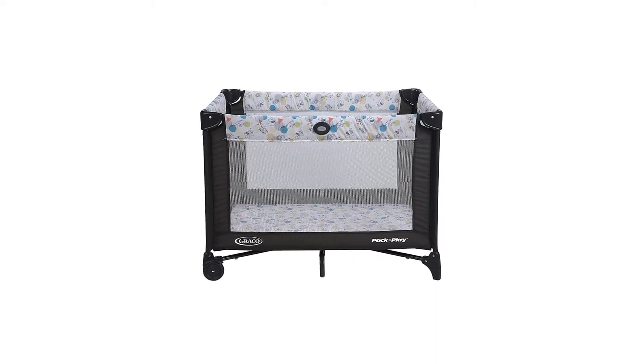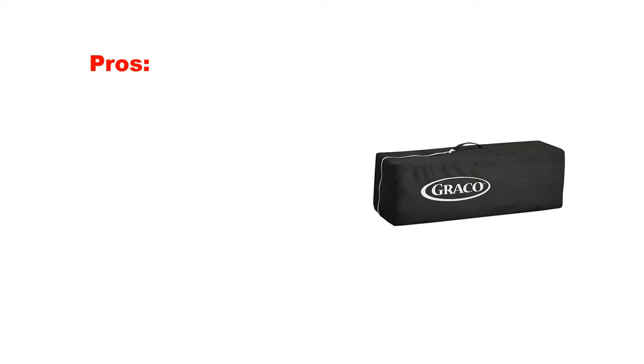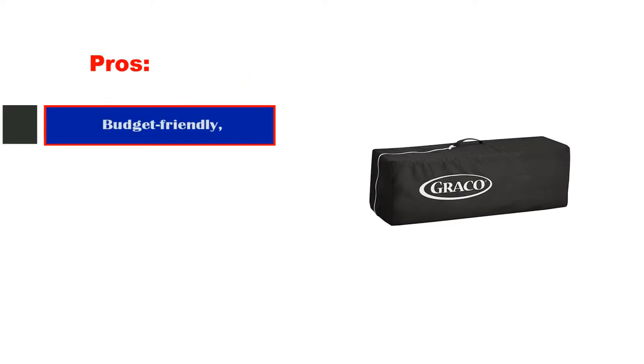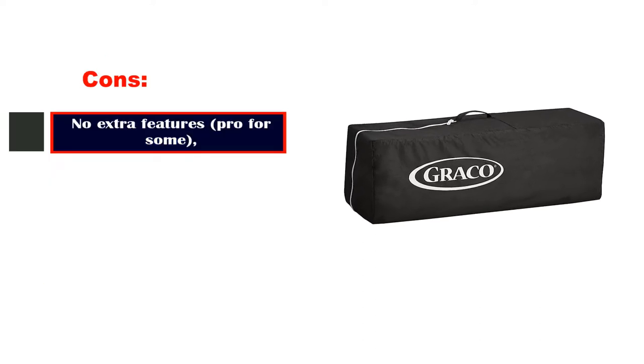If you're in the market for a basic, portable, easy-to-use pack and play, this is a great option. Pros: budget-friendly, very easy to move from room to room. Cons: no extra features.